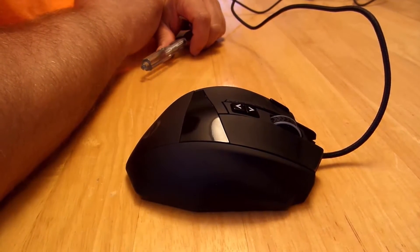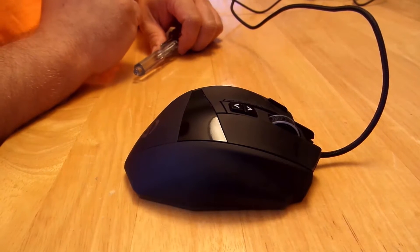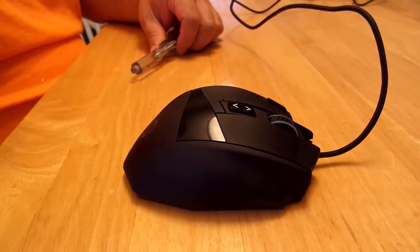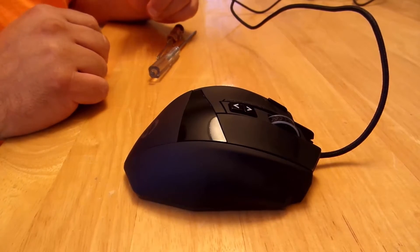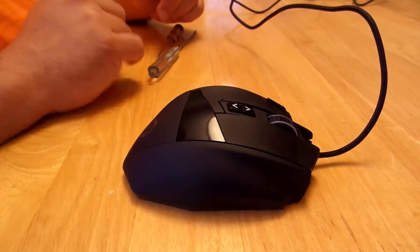Hey guys, so writing the review I was about to just say 'hey, this has an Avago sensor' — but who cares about that, right? I wanted to show you guys exactly what kind of sensor it is and give you a good review. The only way to do that is to open this bad boy up, so let's go ahead and get started.